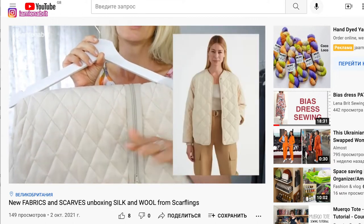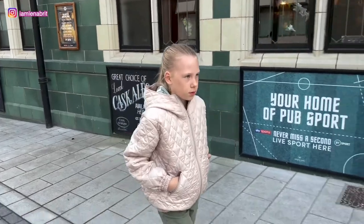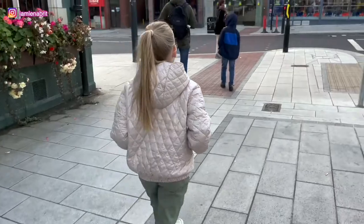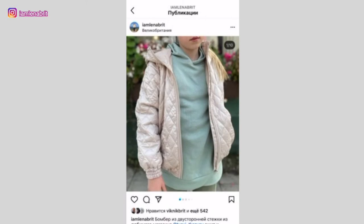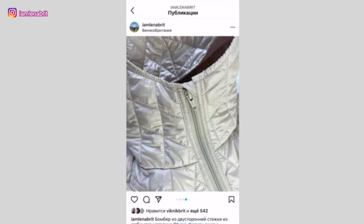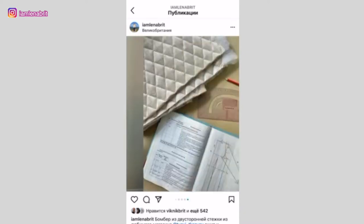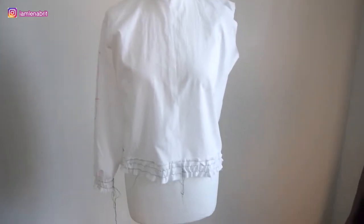I was planning to make two coats — one for my daughter and one for myself. For my daughter, you can now see the ready-to-wear bomber jacket. It has a hood and zip pockets. If you subscribe to my Instagram, you have already seen a post about my bomber jacket.